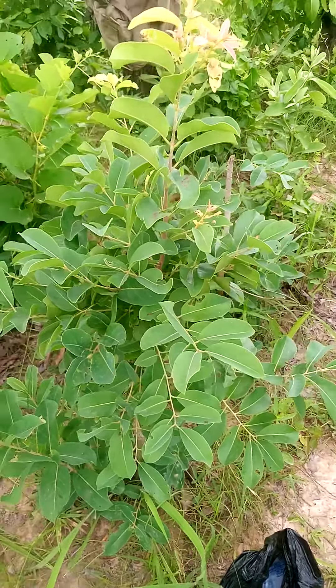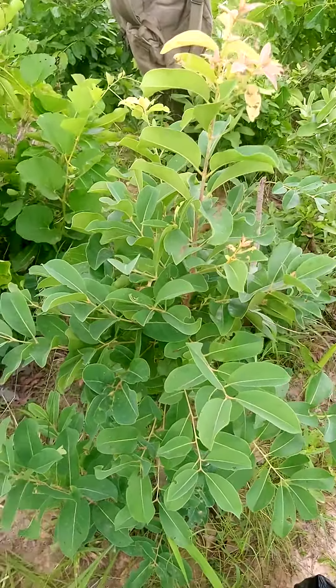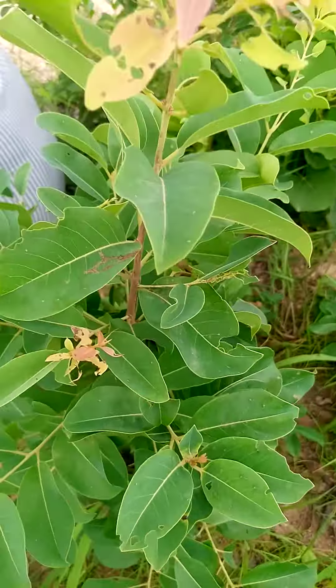Good day viewers. Today I'm in the forest looking for herbs to do some treatment. I came across this plant — we call it burger. I don't know how you call it in your area.